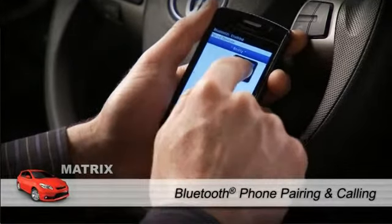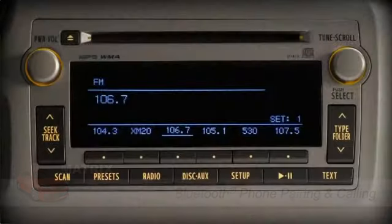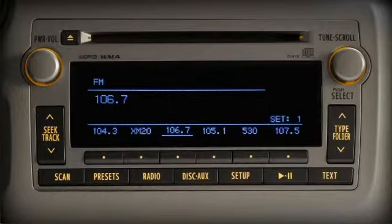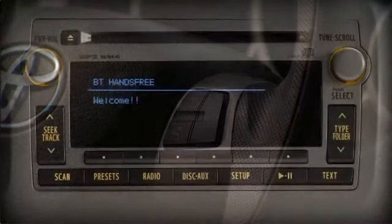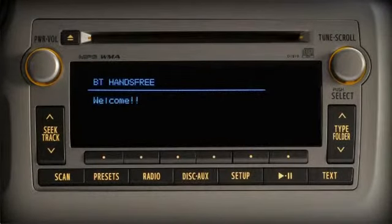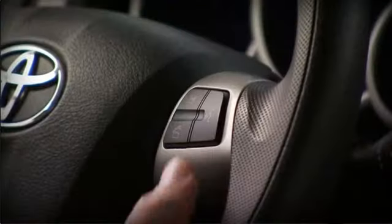To pair a compatible phone using voice commands, turn on your phone's Bluetooth feature and navigate to the Bluetooth pairing or connection page on your phone. Push the talk switch on the steering wheel. If no phones have been paired, you'll hear an introduction to the hands-free phone system. Press the talk switch, wait for the beep and say 'pair phone.' You must always wait for the beep before speaking the next command.